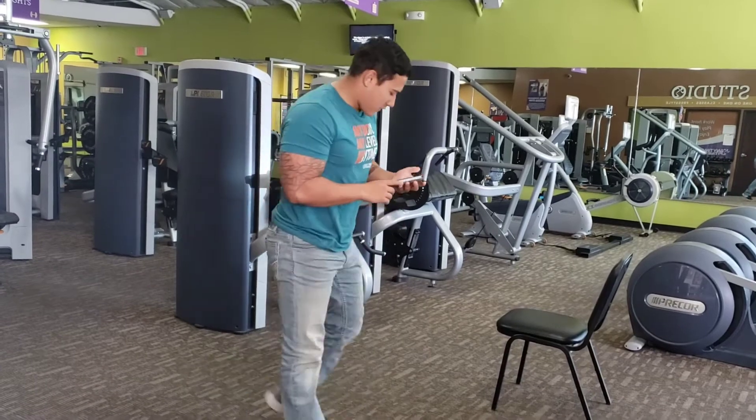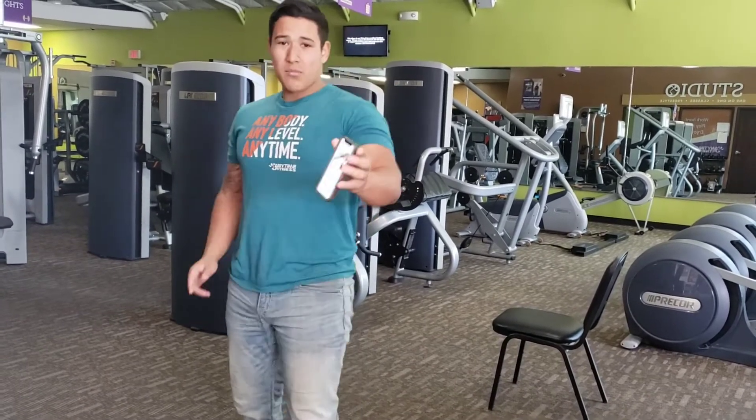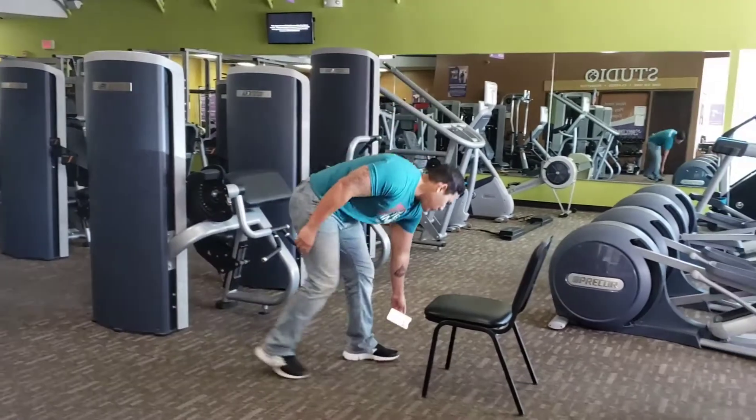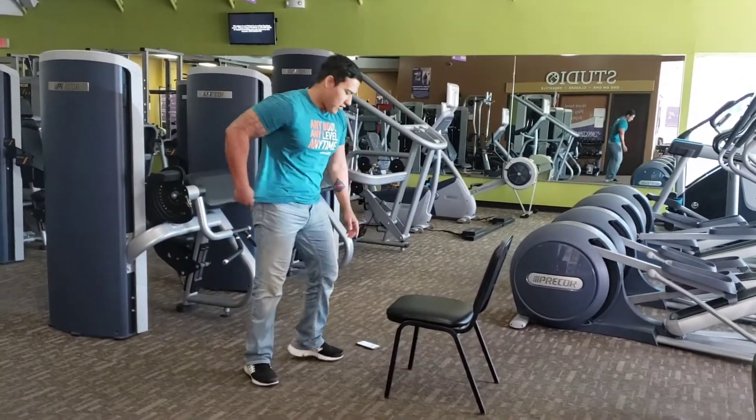Shoulder forward, chest up. Second one, do an incline push-up. Same thing, 10 reps. For this, you could use like a chair you can find at home.